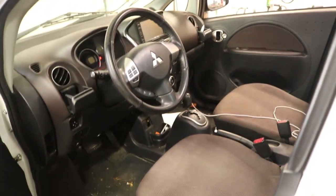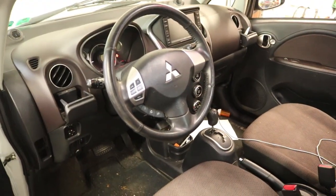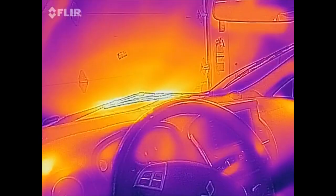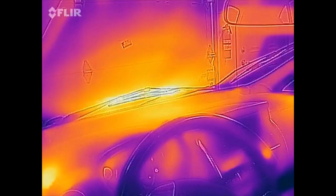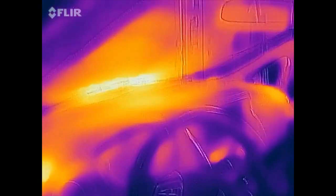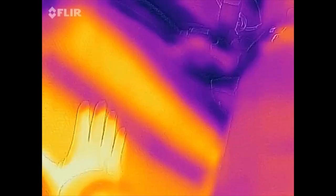Here's the interior of my car — nothing that fancy — but if we bust out the thermal camera, we can see what's going on. All up on the dash is nice and warm, especially up on the windshield. Great for defrosting the windshield — gets the ice off, lets you see, no fog. And even the seat is kind of nice and warm.